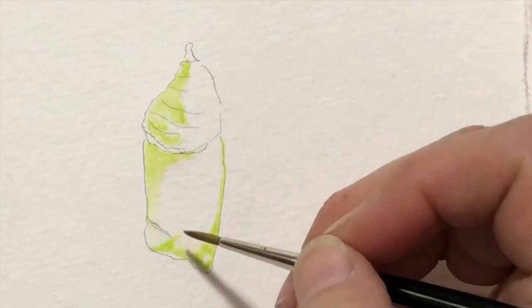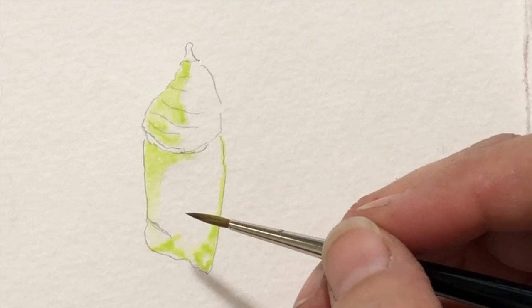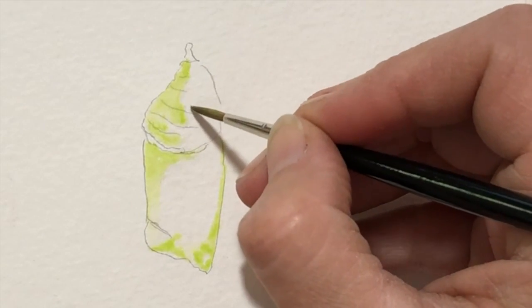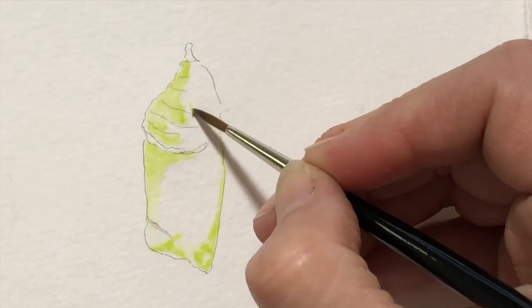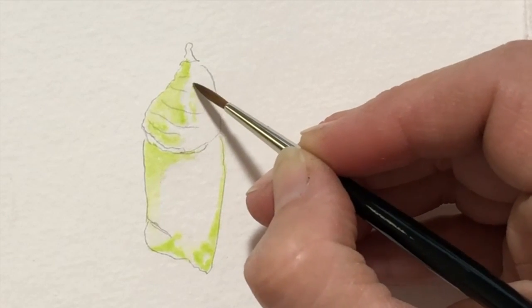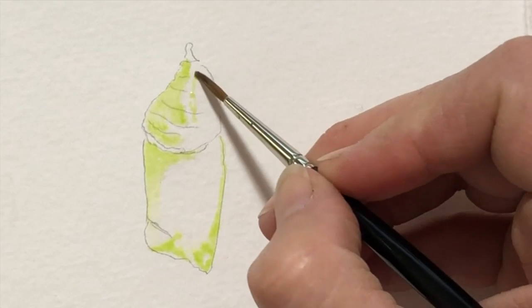Where I think there might be a highlight, I want to leave that open or just leave it untouched. So I'll preserve my highlights by not touching them. Picking up a little more water and now going on the other side and not touching this side again. There's a little bit of a highlight in the middle, so I'm just going to leave that open.